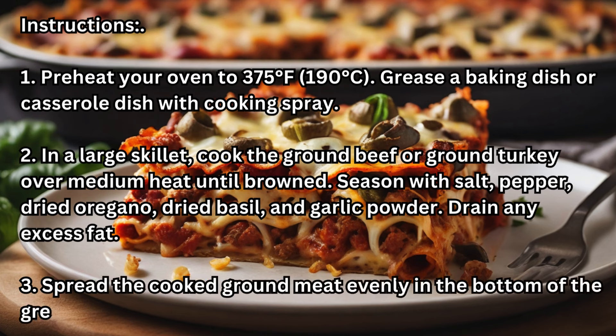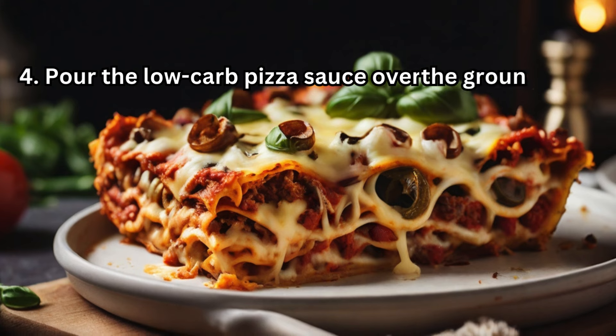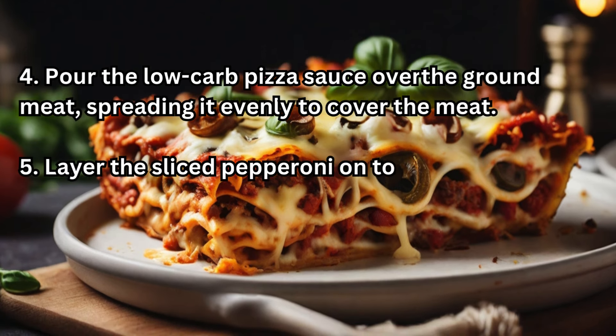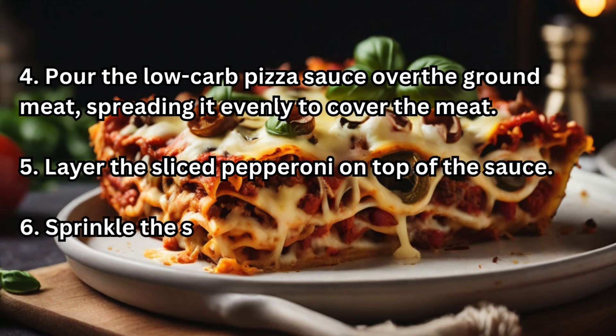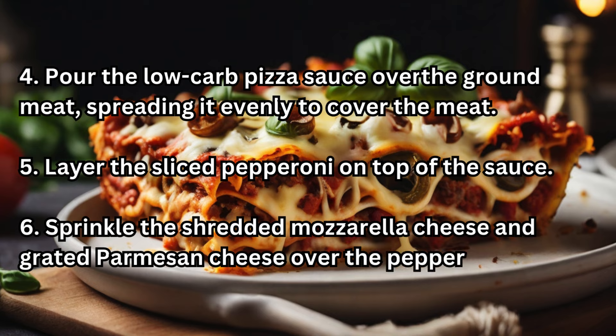3. Spread the cooked ground meat evenly in the bottom of the greased baking dish. 4. Pour the low-carb pizza sauce over the ground meat, spreading it evenly to cover the meat. 5. Layer the sliced pepperoni on top of the sauce. 6. Sprinkle the shredded mozzarella cheese and grated parmesan cheese over the pepperoni.